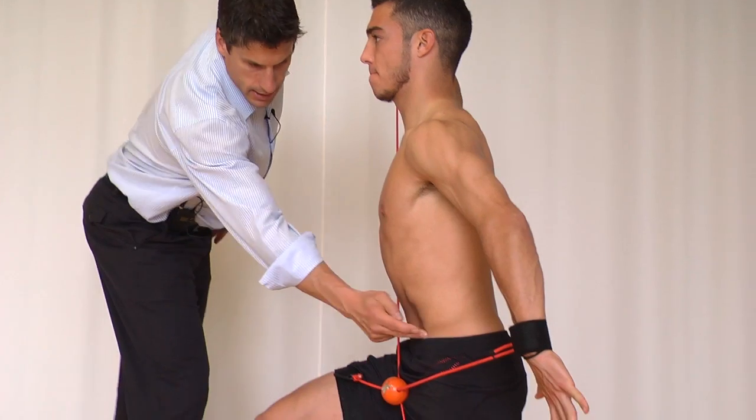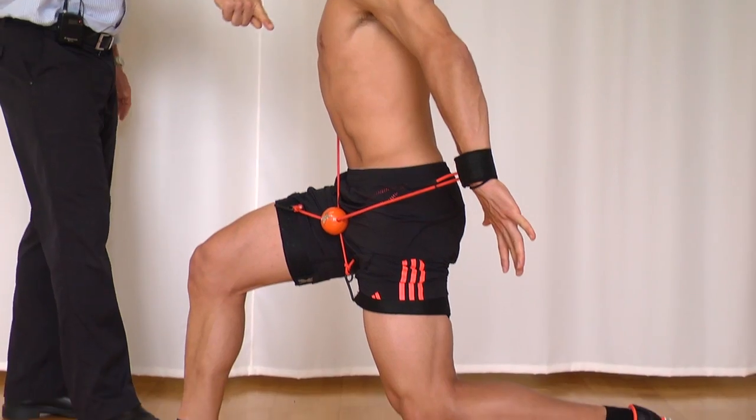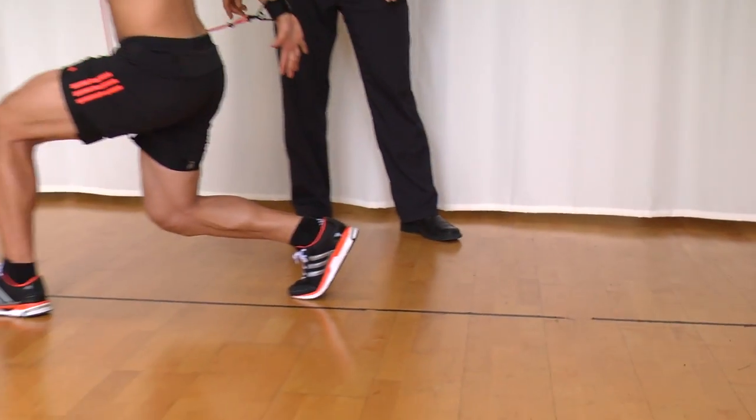Okay, next drill. Again, set — extension pattern. Drives off the back leg, comes through, holds position.